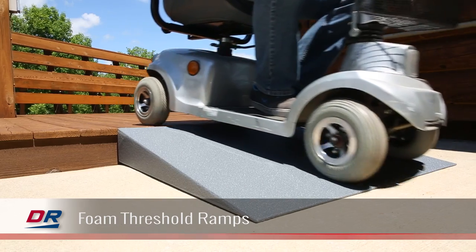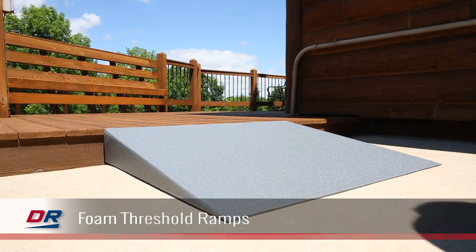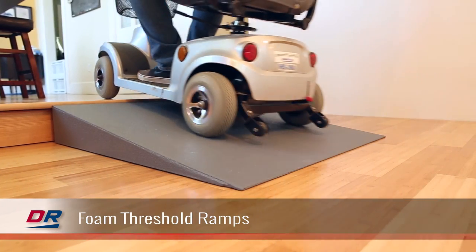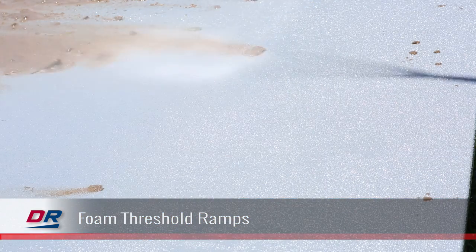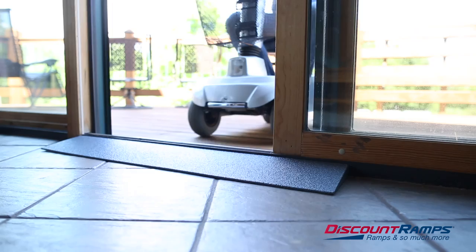Foam ramps are the lightest ramps available, are incredibly durable, and have a high weight capacity. Foam threshold ramps are solid in their construction and can also be used indoors or outdoors.